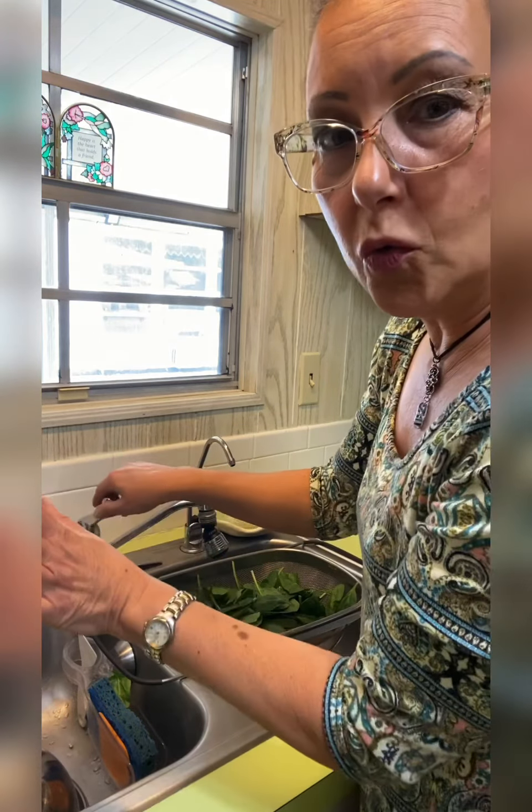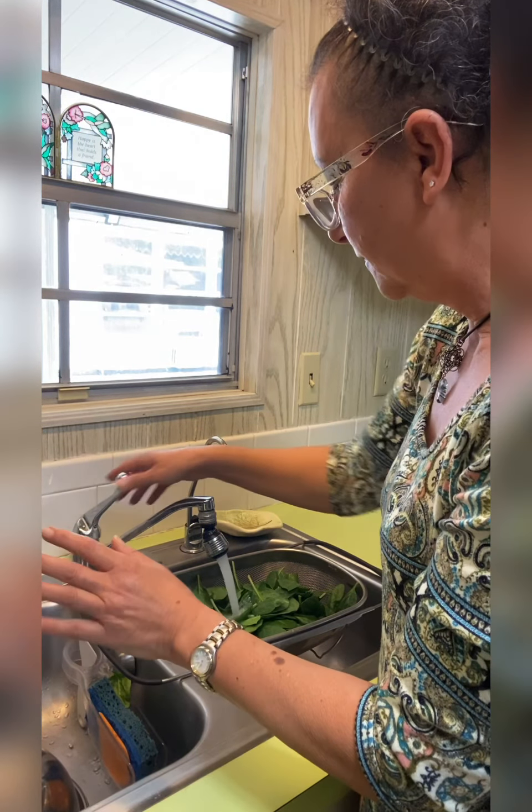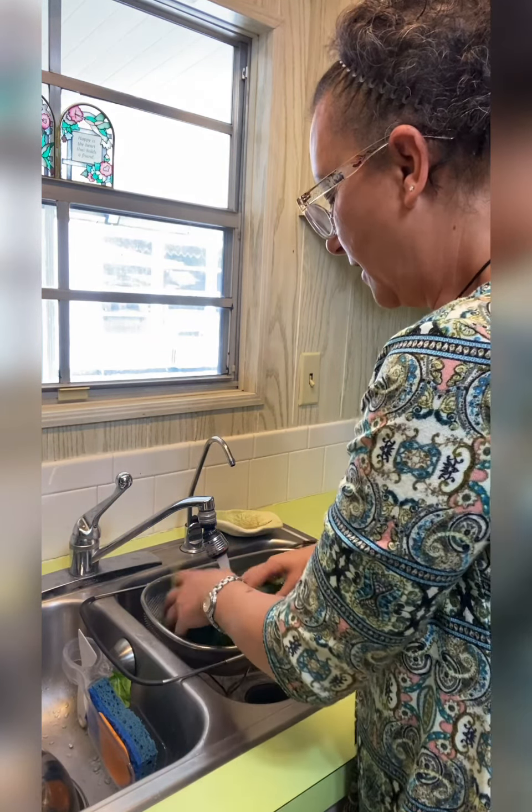Hello and welcome to Flippin' Awesome! I'm Mindy and today we're going to go over how to freeze your greens. It's a really simple process and this will definitely work for any type of greens you have on hand — fresh greens from your garden, or if you find a big sale at your local grocery store or farmers market like I did, definitely get your greens and freeze them.